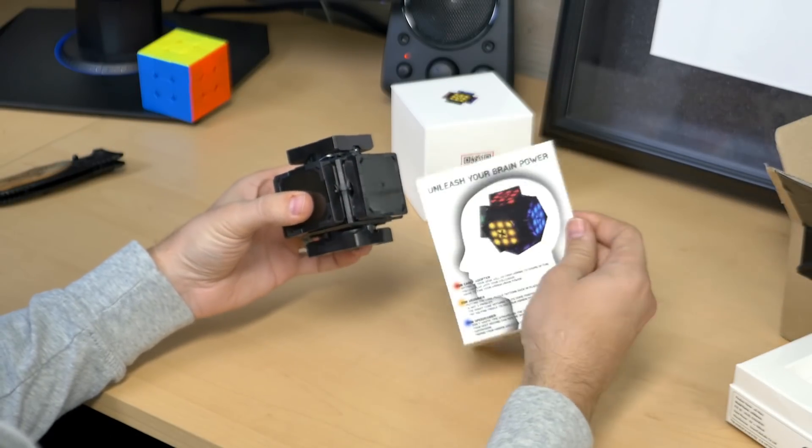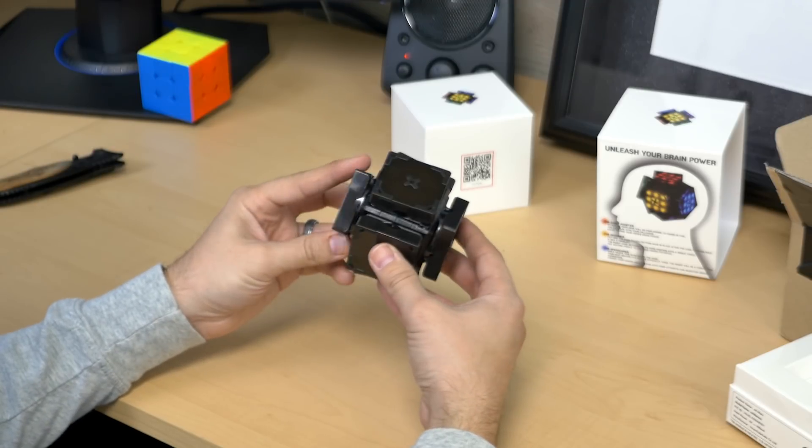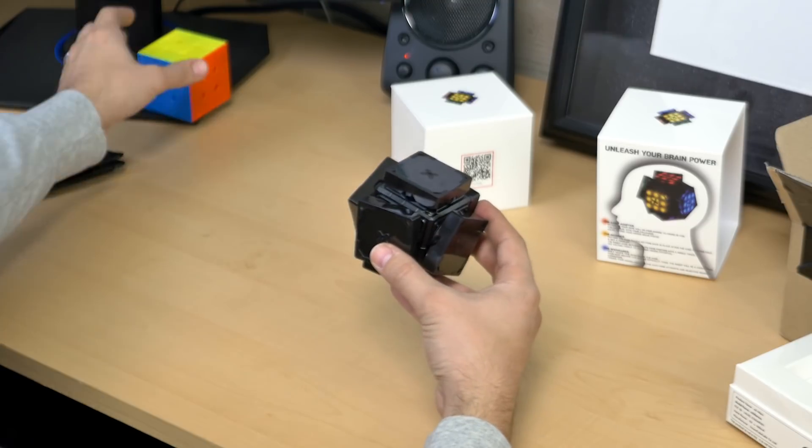I'm used to seeing it with all the colors. I've never seen it with it turned off before. This is really neat. Definitely going to take a little bit getting used to though, because I don't even know really how to hold it quite yet.